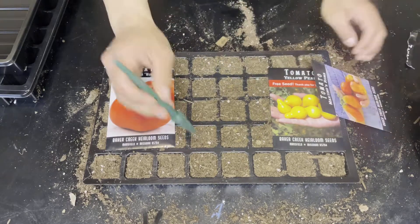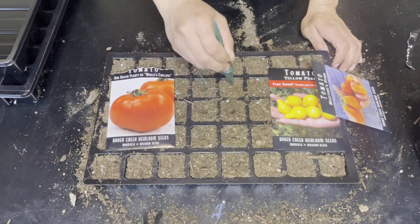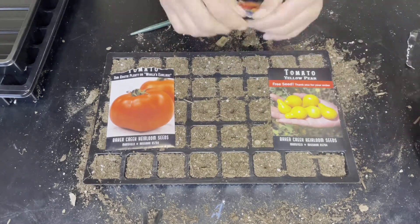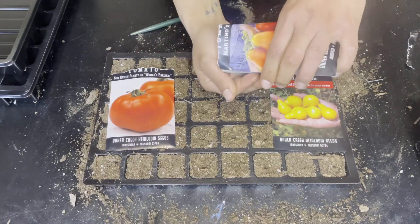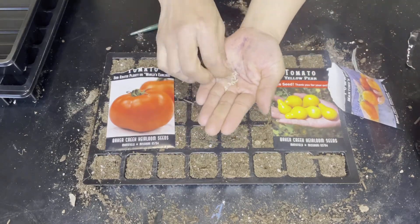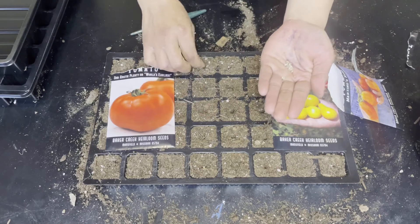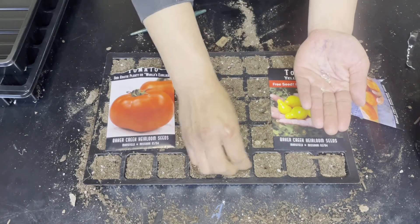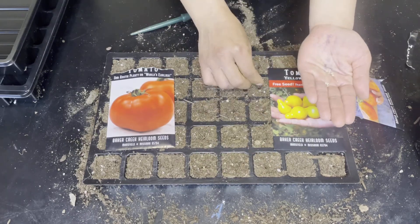This next tomato is the Martino's Roma tomato and it is also a determinate variety. This variety is said to produce fantastic yields of richly flavorful plum-shaped tomatoes on compact plants that require very little staking. According to their site, this variety is resistant to early blight and is great for making sauces, salsas, and pastes, growing best in zones 3 to 11.